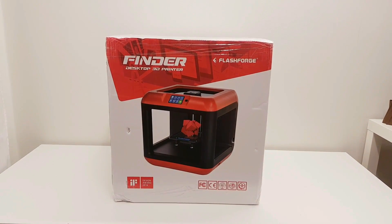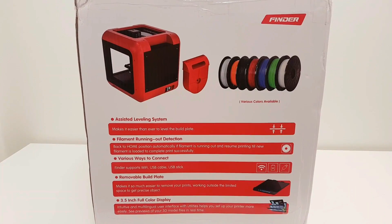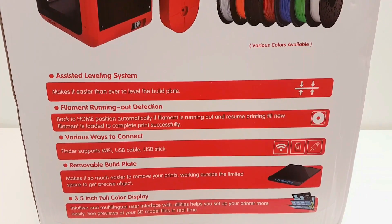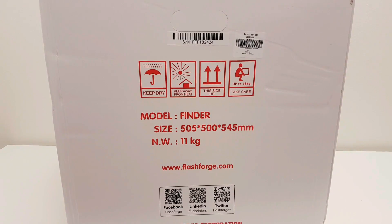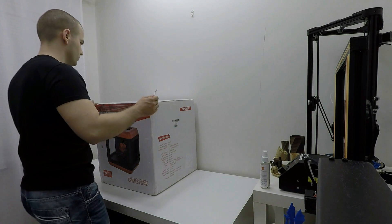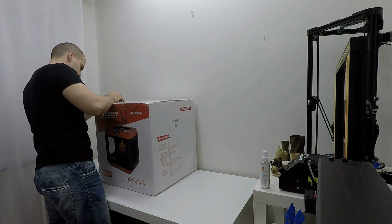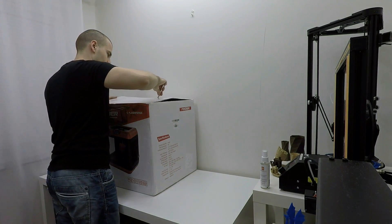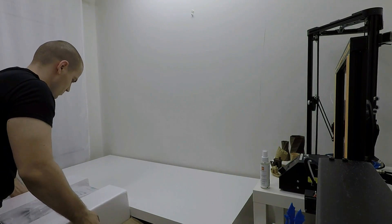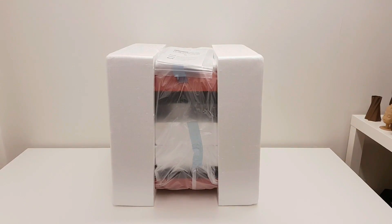Here is the retail box of the product and some specs. This 3D printer is fully assembled. It's a Cartesian type 3D printer, but it's more like Ultimaker, where the heat bed is moving up and down on the Z axis instead of moving back and forward, and the print head is moving in the X and Y axis. Max build volume is 140mm in all directions, layer thickness is 0.05mm, nozzle diameter is standard 0.4, extruder can reach 240 degrees, and it supports printing via WiFi, USB cable or USB stick.